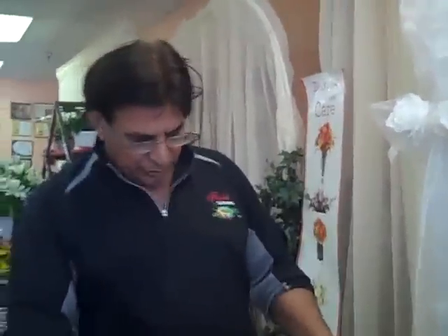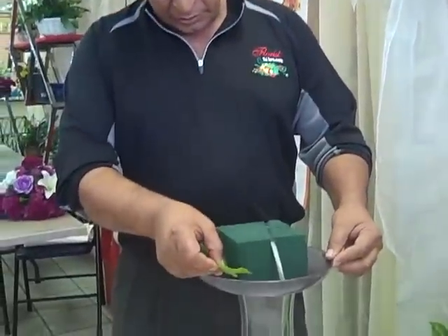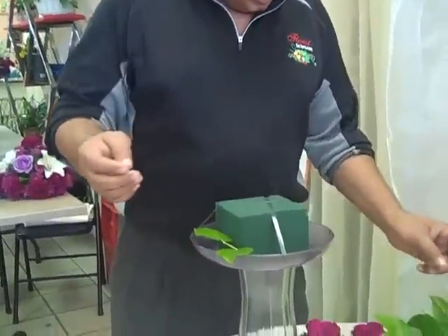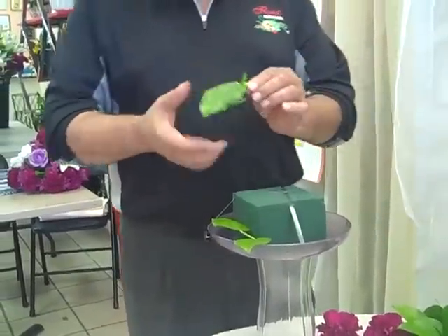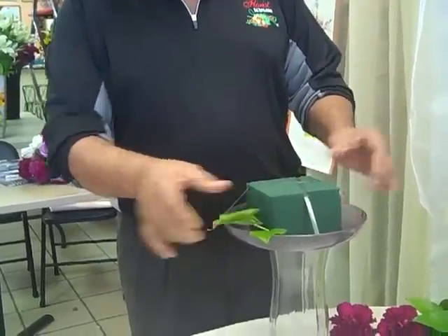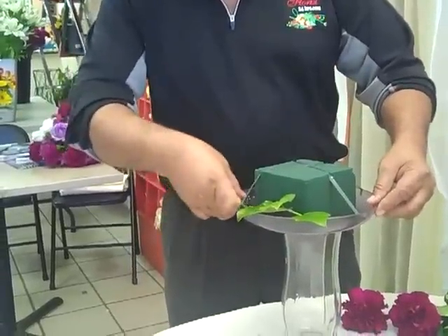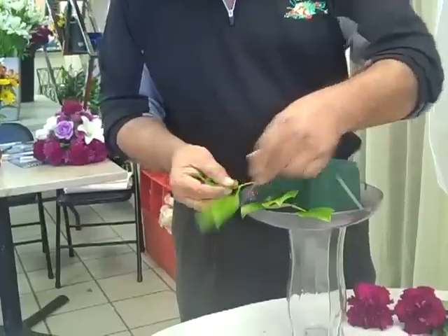Now I have soaked this foam in water and I will start greening it now. I am using salal leaves to green it. You will take the leaves and go all the way around.